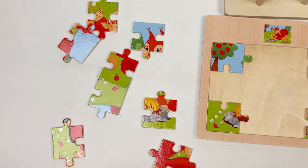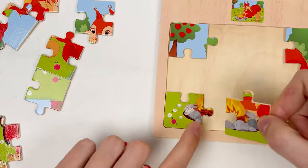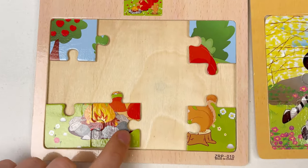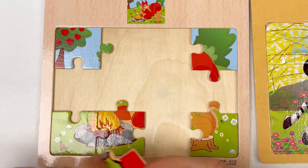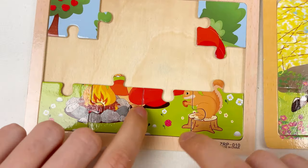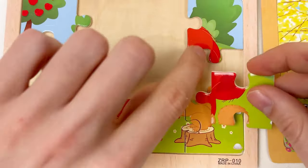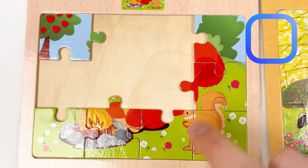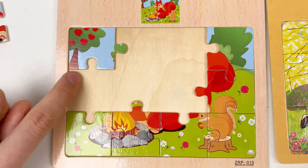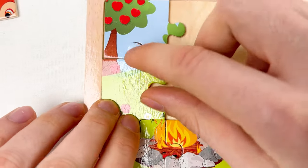Let's continue finding the side puzzle pieces. Here is the part of the fire camp, and we can connect with this puzzle piece. The next one — we need the small part of the rock. Here's the small part of the rock, let's try to combine them. And here is the tail of the baby squirrel — let's take it. And here's the big tail of the mama squirrel. Let's take the next one — we need a part of the tree. Here is the part of the tree, so let's connect together.